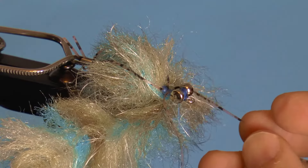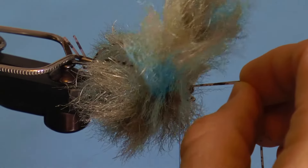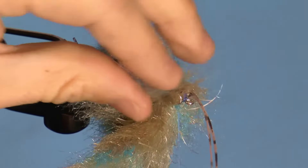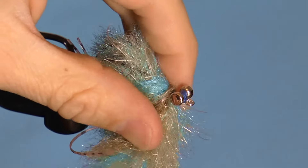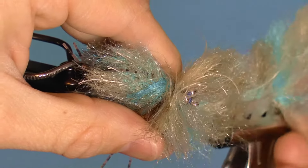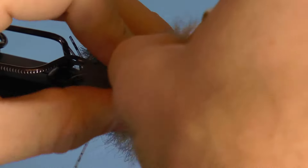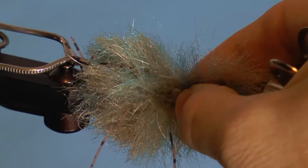After this is done, hold the remaining rubber legs in front and wrap forward once or twice with the dubbing brush until you are flush with the remaining rubber legs. Then wrap in front of the rubber legs once or twice. Pull the thread through the dubbing, which can be a little tricky, and secure the dubbing brush down with four or five wraps of thread.